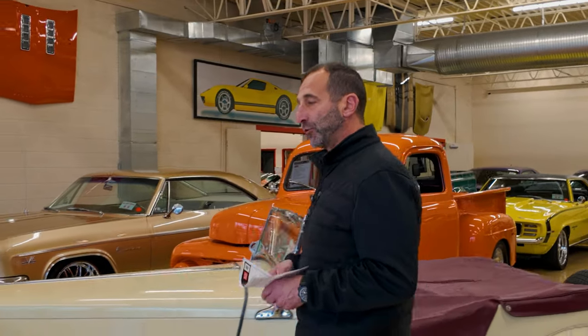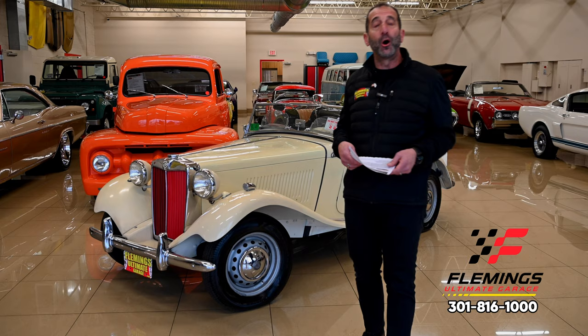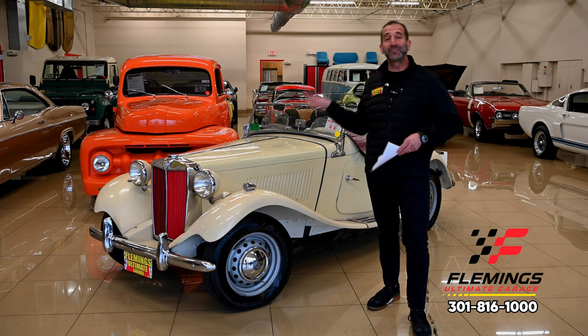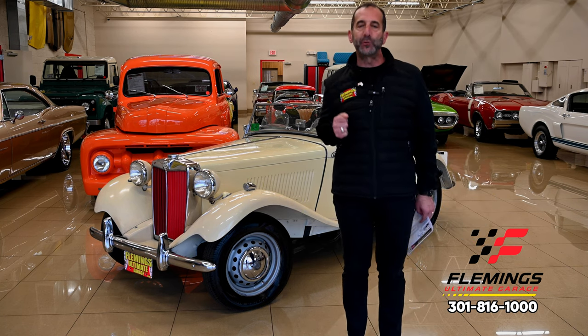Everybody, I'm Tony Fleming from Fleming's Ultimate Garage. Thank you for joining me on today's video. You said artifact - are you digging in the dirt, finding fossil bones? No, the only fossil bone I'm finding is right here wrapped up in this body.